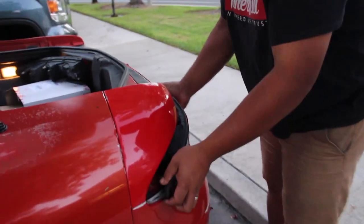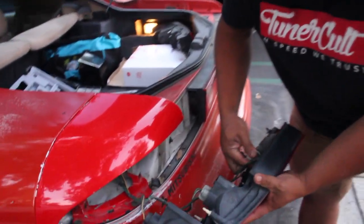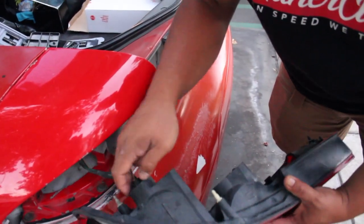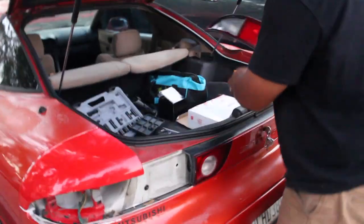So after removing those three bolts, I'm just going to jiggle this right here and it should come out. Yeah, jiggle it — just jiggle it. And then you got to remove the bolt. Be careful, you don't want to break it. I got like plenty of bulbs for you — a whole box of bulbs: LED, halogen, everything. I even got some HIDs.